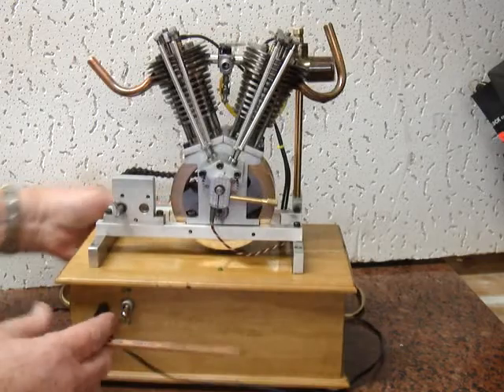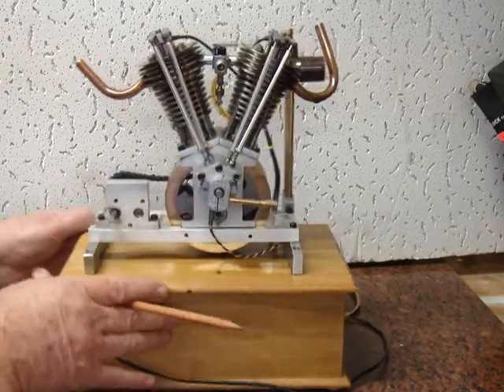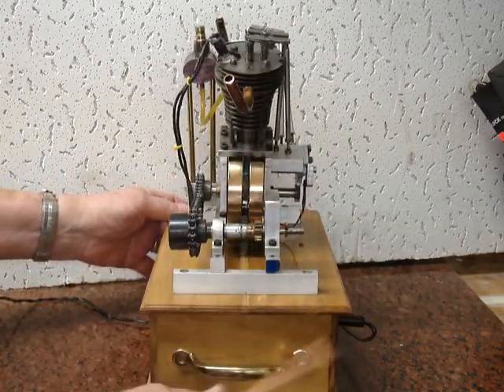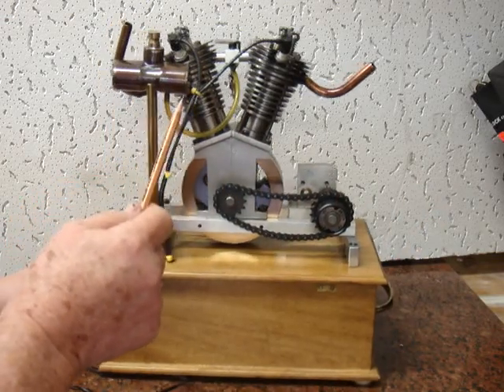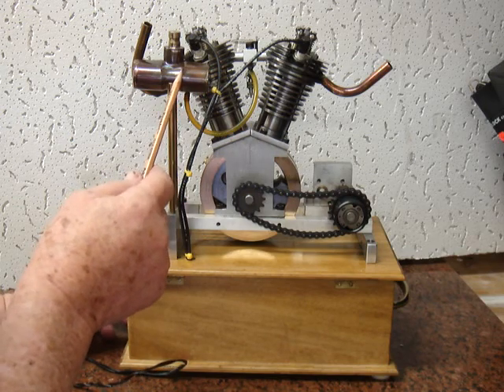This is the carburetor and settings for the carburetor, exhaust, starting apparatus, fuel tank. It runs off of gasoline and a little bit of WD-40 for better lubrication.